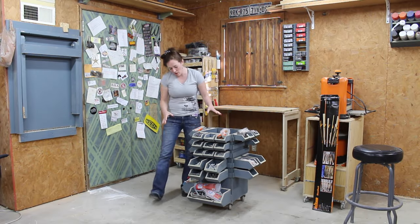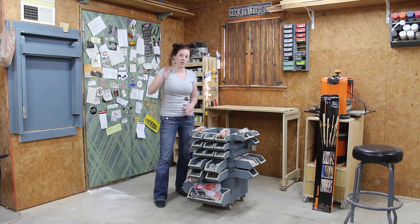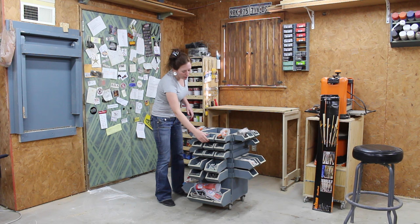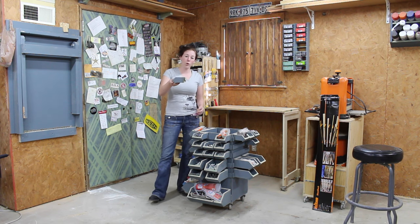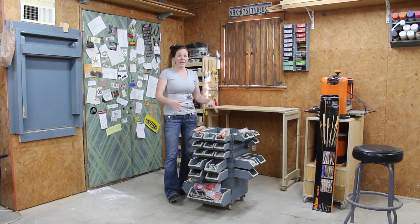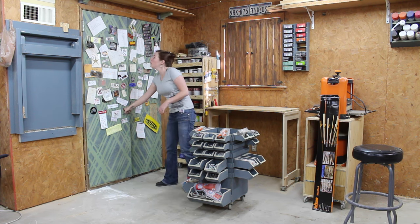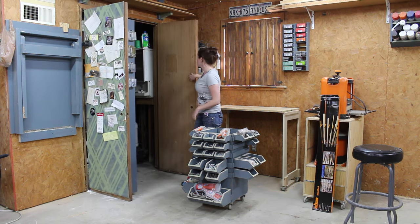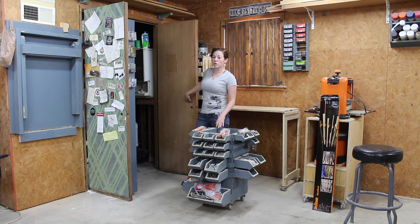I originally built this hardware caddy when I had a permanent workbench on the other side of my shop. But now I find that this is just more in the way than it is useful. I do like the individual portable bins on a French cleat, so I think what I want to do is use the same concept, take the bins, make some more, and then utilize the inside of this closet door here. This is a solid core door.